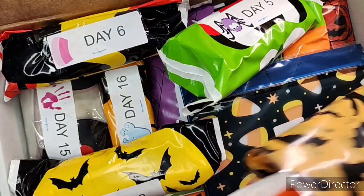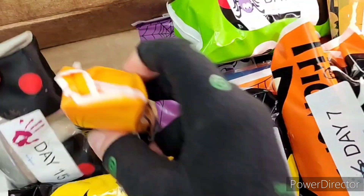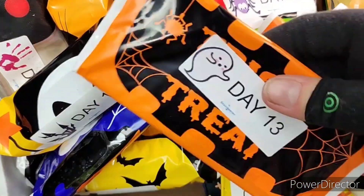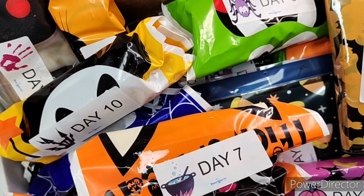I'm wearing my compression gloves — sorry, I'm having arthritis today. Where is day one? There are so many. It's so exciting. This is better than Christmas to me. Halloween is my Christmas, so when I get lots of presents to open, it's the best.